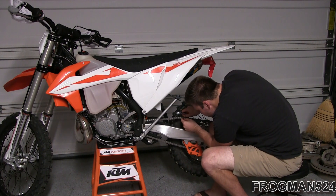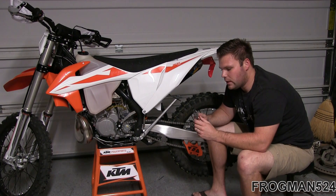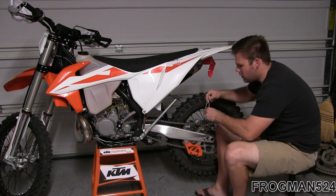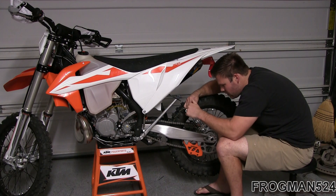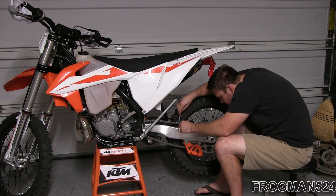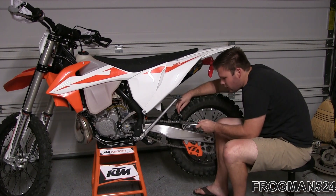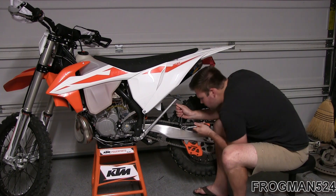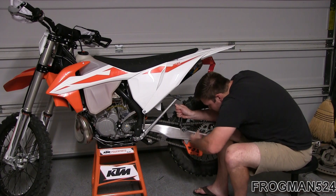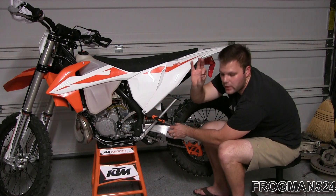Once the master link is broken loose and removed, use your chain breaking tool — I've got a folding one from Motion Pro. Put it over the chain and screw the center section down over the rivet, hand tight. Then use a 14-millimeter socket and start forcing that rivet out. Rotate until you force that rivet all the way out the other side so you can get the tool off.